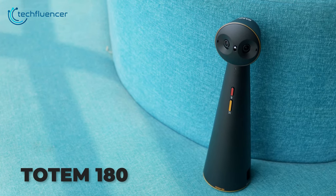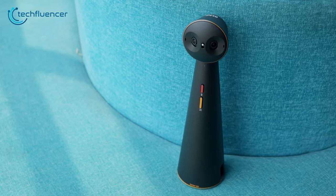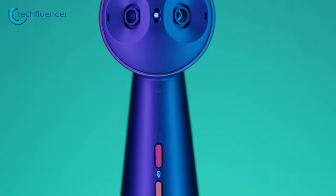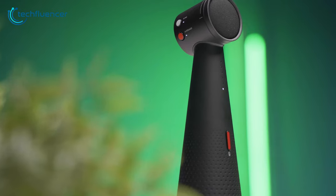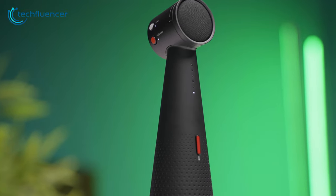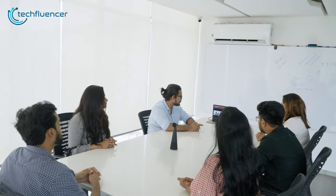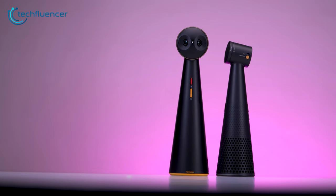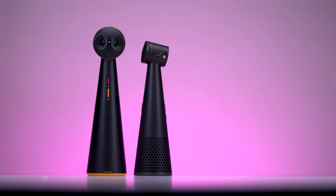This is the Totem 180 panoramic conference camera from iPivo that we recently got our hands on. It's compact, has an elegant look and feel to it, and has plenty of built-in intuitive controls. There's also a beamforming speakerphone called the iPivo Vocal with lots of perky features underneath. While these are good and all, it'll take more than that to meet our standard of a reliable conference setup. So will the Totem 180 and Vocal live up to that? Let's put it to the test.